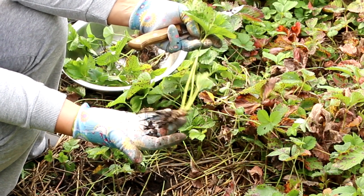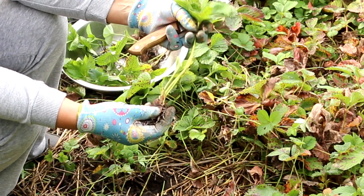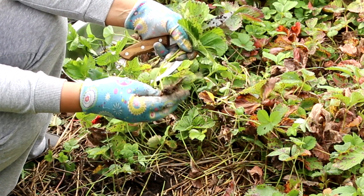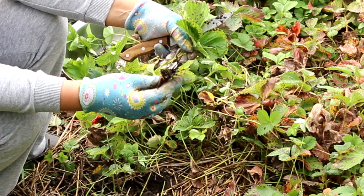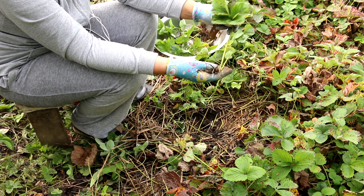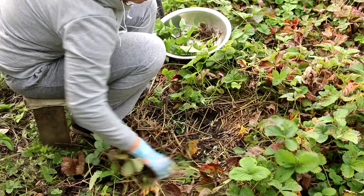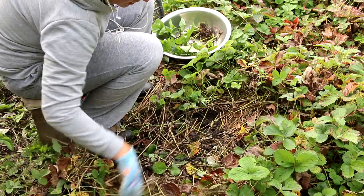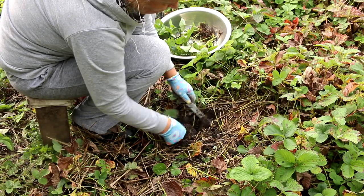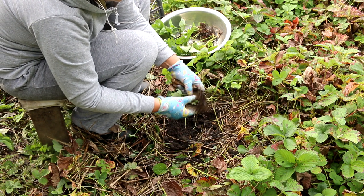This is what a strawberry seedling should look like — the kind we will be planting. It will give a good harvest next year. If the seedling is small and poorly developed, there will be practically no yield from it. White roots indicate that this is a young seedling.